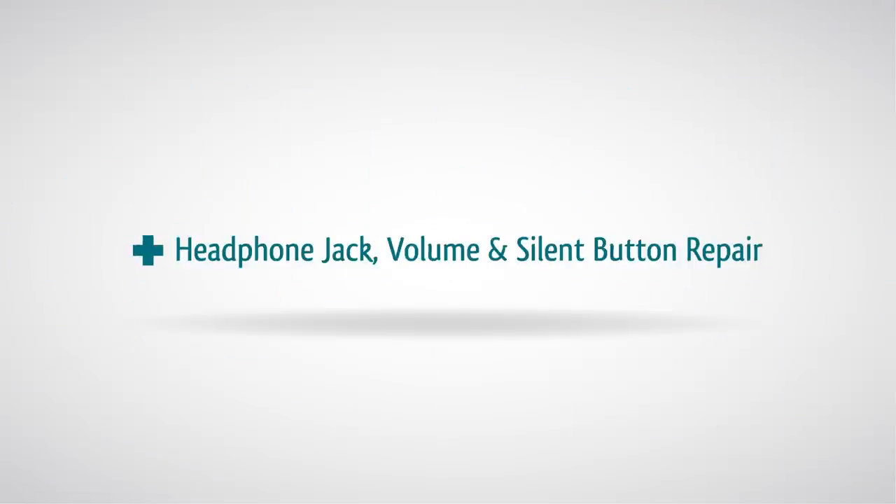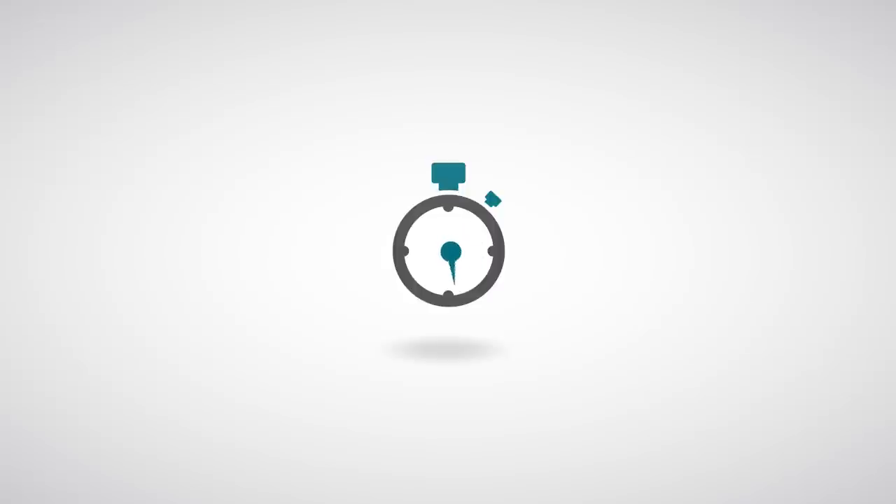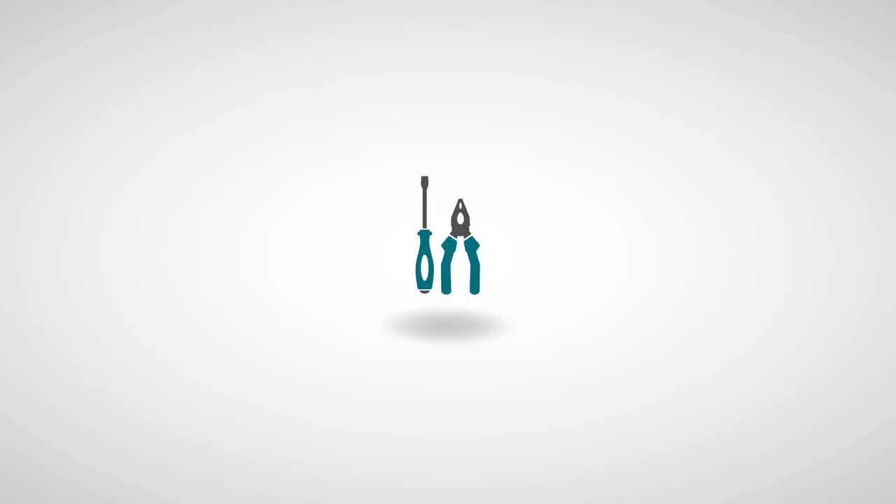iPhone 4 headphone jack, volume, and silent button repair. Warning: this repair will void your warranty. You are performing this repair at your own risk; we claim no responsibility for any damages that might occur. On a difficulty scale, this is a hard repair and it will take about 40 minutes to complete.